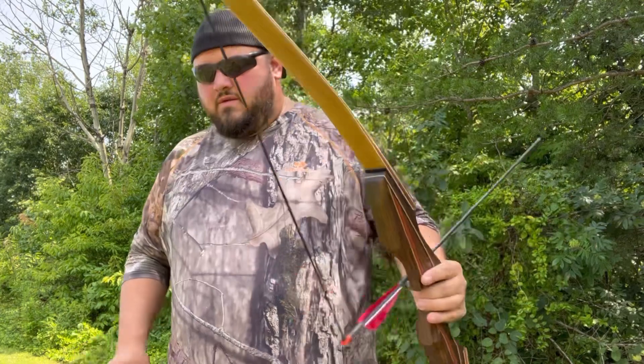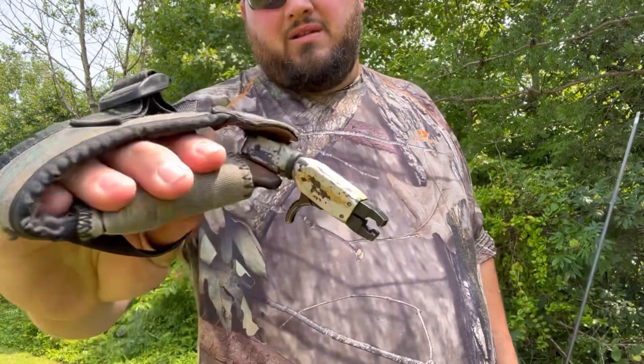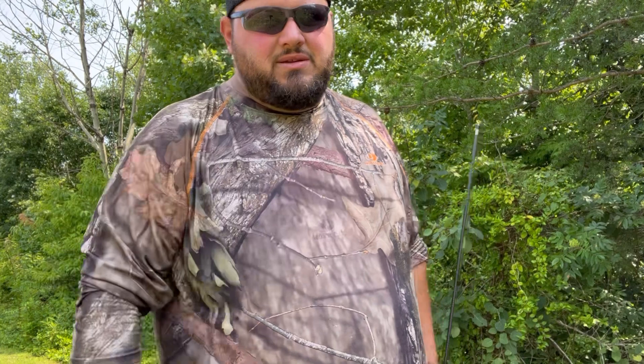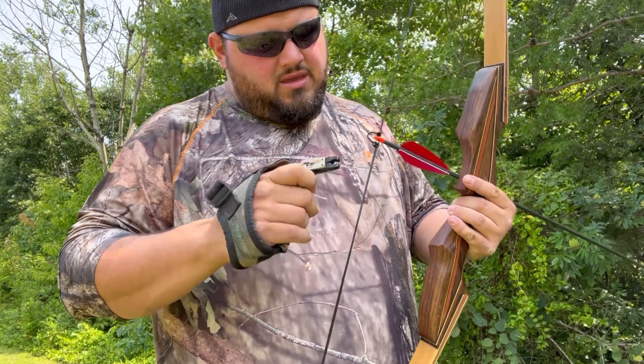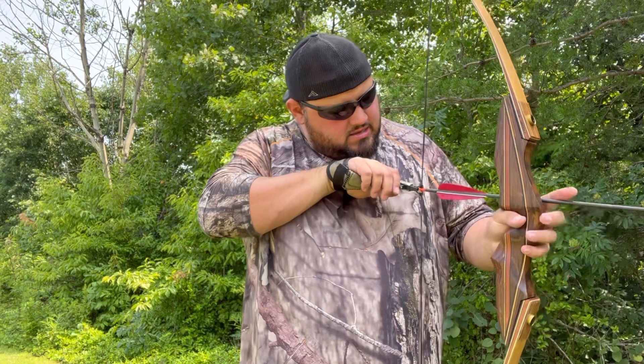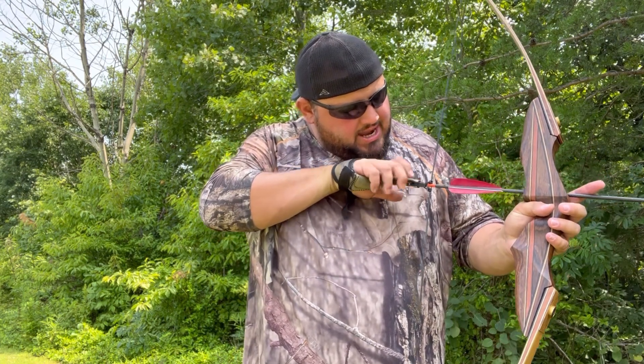I got a D-loop on my recurve. I've also got my old bear claw release — this is my very first release that I ever owned. I bought this thing 20 years ago when I first started archery hunting. I just kept it and it's still in great shape, which brings you back to the point that they don't make things like they used to. But we'll see if this thing can hold up to the recurve. Let's sling one and see what happens.